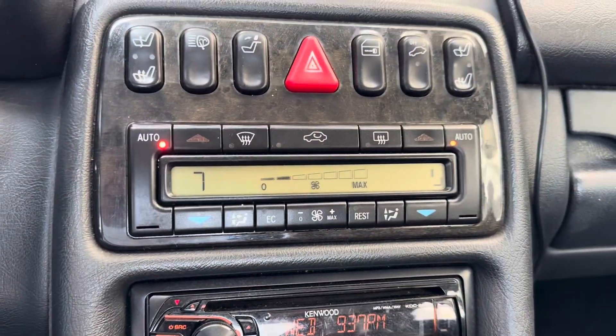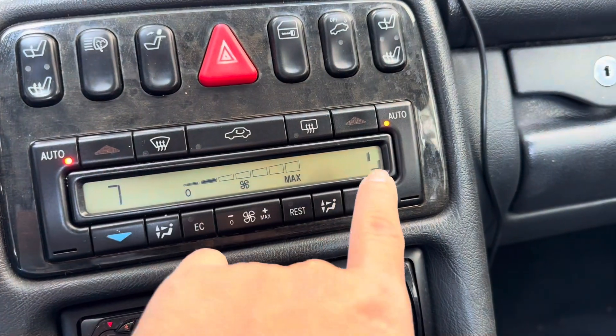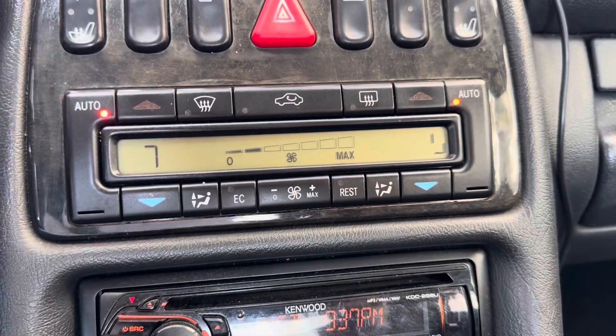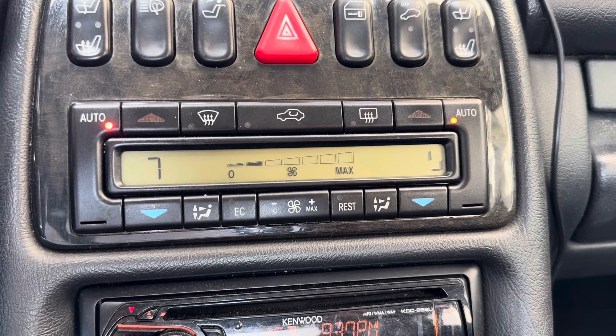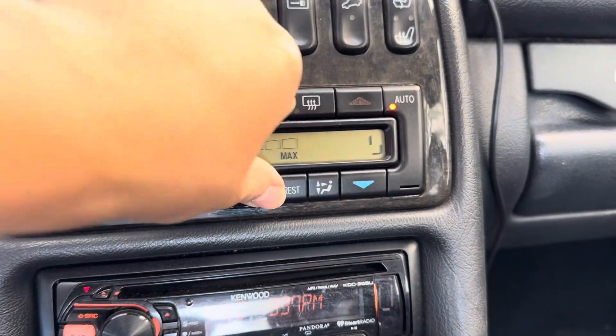So I filled the AC last night, and I think that's a 15 — I think one of the pixels for the 1 and the 5 is broken. But I thought my AC was leaking, but it's actually holding pressure, so that's good. I'll report back — that seems a little bit cooler.